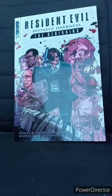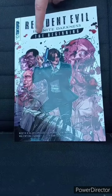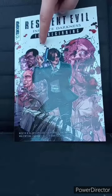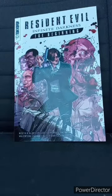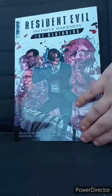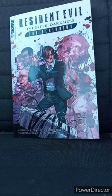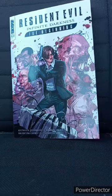Here it is — Resident Evil: Infinite Darkness: The Beginning. This is like the beginning before the 2021 TV show. Let's go ahead and read it and give it a review — in three, two, one. This unboxing and review is going to get a hundred out of a hundred. I hope you guys like, comment, subscribe.